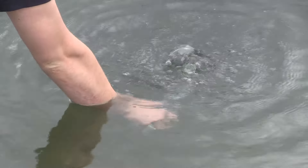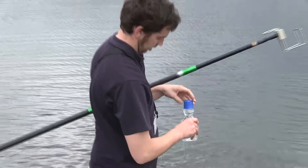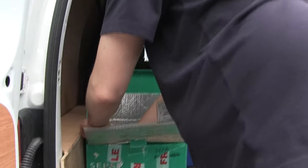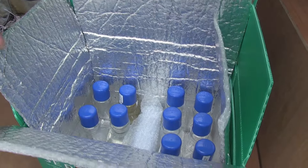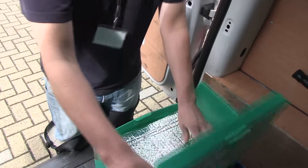We have to maintain a sterile technique and make sure you don't contaminate anything. After the samples are collected I store them in a cool box in the back of my van, which has ice packs in it to maintain a cool temperature and keep the samples in the dark until they're back at the lab.